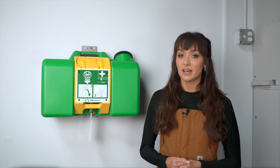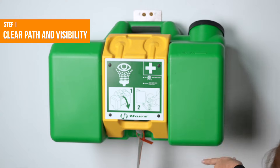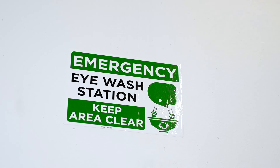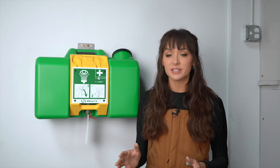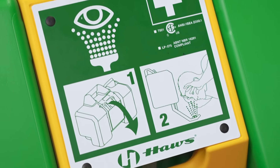Here's what to check on your self-contained eyewash station. Step 1: make sure that the station is visible and accessible, with proper signage and clear instructions for use. The last thing you need in an emergency is to move a pallet out of the way before you can get corrosives out of your eyes.